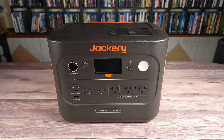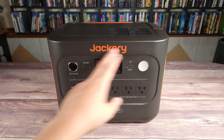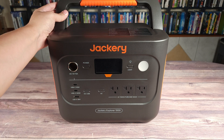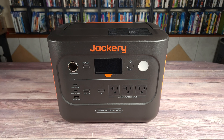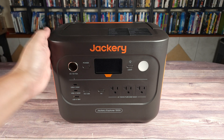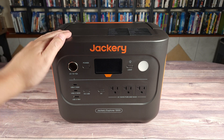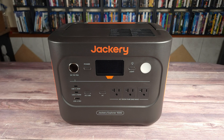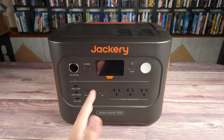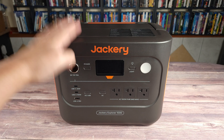Taking a look at the power station itself, this is definitely a nice looking power station. You can tell it's a Jackery by all of its bright orange accents, which carry across the power station. Construction wise, it does feel well made as the plastic feels nice and sturdy, and according to the specs, this is also shock and fire resistant. One thing I immediately noticed is the size of this power station, because this is definitely very compact for a 1000 watt hour unit.